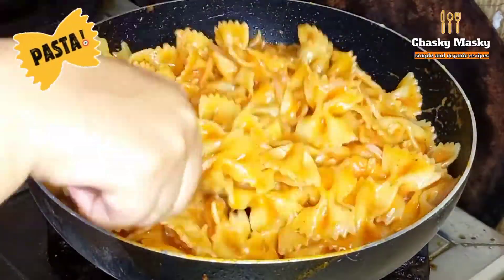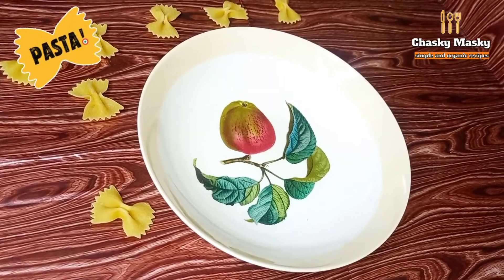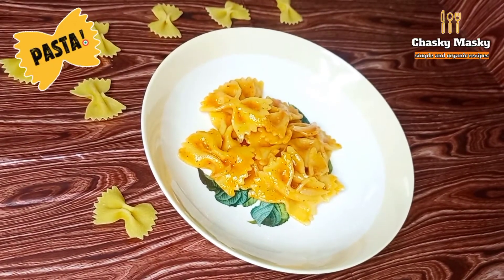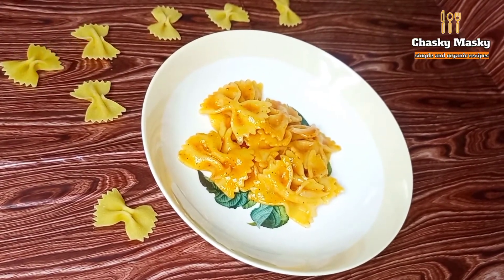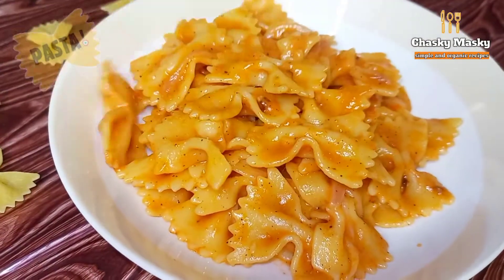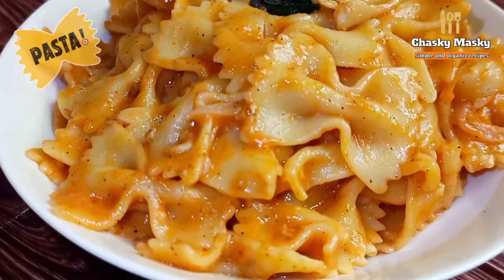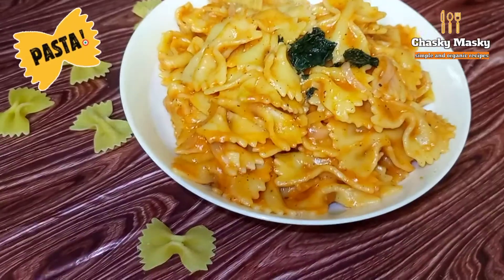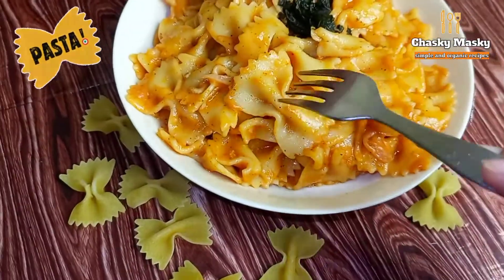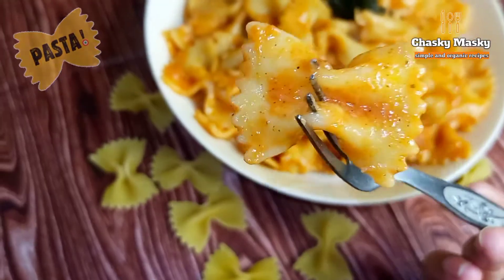It is very delicious. Let's serve it. It is very light and you can see the texture. It is very yummy and delicious. You can always try it at home and share it with your friends. It is a very easy recipe.